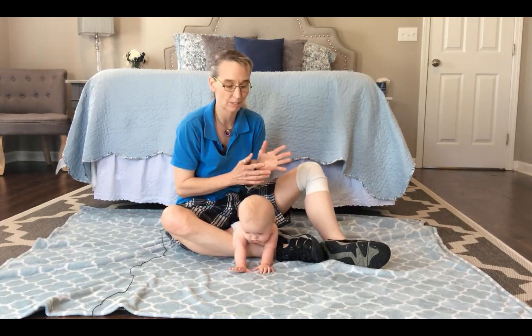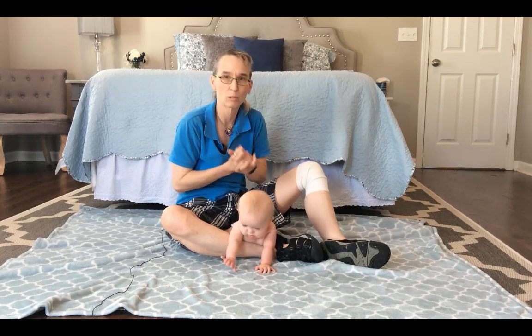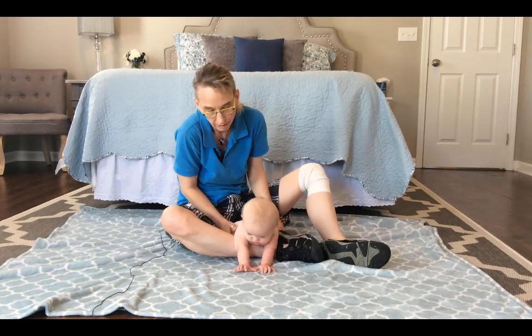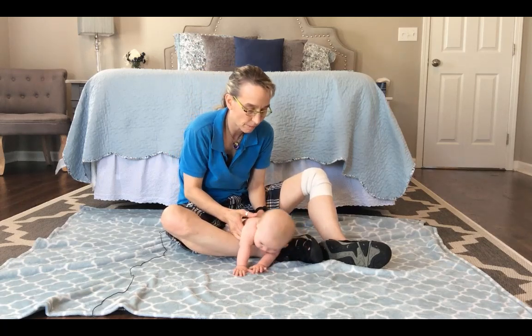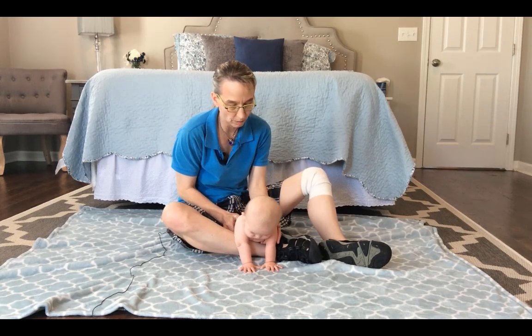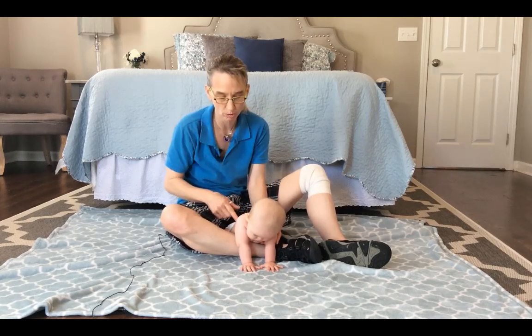I have tried a couple of different activities to try to get her to be on her stomach. This is the one that she has tolerated the best. So I am just using my leg as a bolster, as a place to help support her trunk. I have got her up on her arms. You can see we have got some weight bearing over her arms. Her hands, as I look at her, are in front of her shoulders.